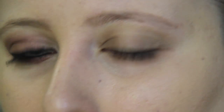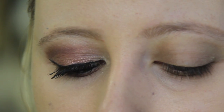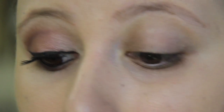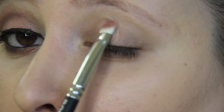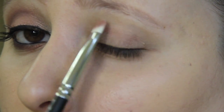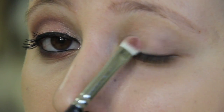Now I'm taking a flat shader brush and using MAC's Naked Lunch eyeshadow to put all over my eyelid. I'm bringing this shadow up to my crease, being really careful not to over-blend.